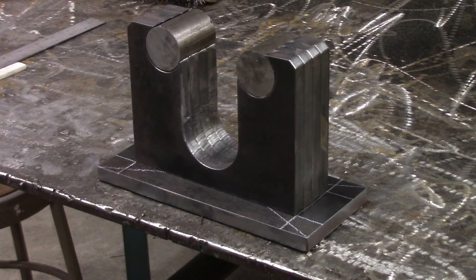We just cleaned up the plate we cut out of the plasma cutter and got it lined up. Now we're going to use the TIG welder — do some tacking, and weld up some of the thinner stuff.